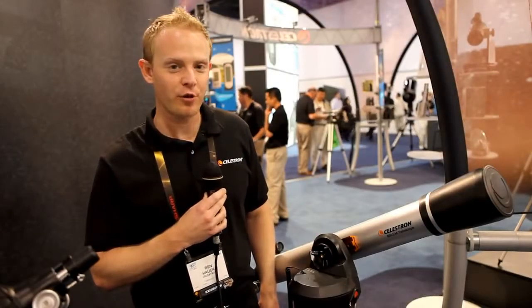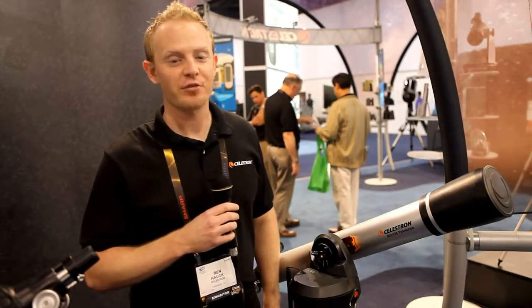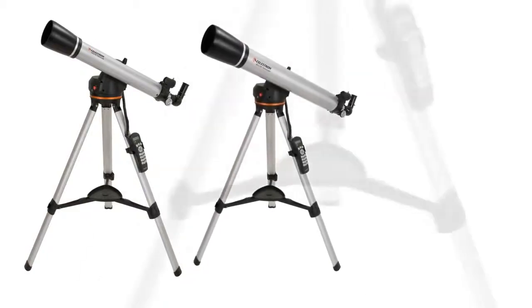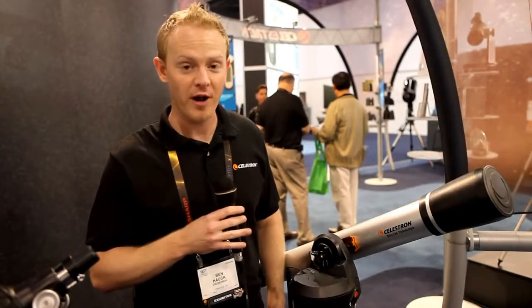Hi, my name is Ben Hauk with Celestron. We're here at CES to introduce our newest line of computerized telescopes. The LCM computerized series comprises three different models: a 60 millimeter refractor, an 80 millimeter refractor, and a 114 millimeter Newtonian reflector. This gives you a wide range of sizes and optical tube systems for a variety of purposes and uses.